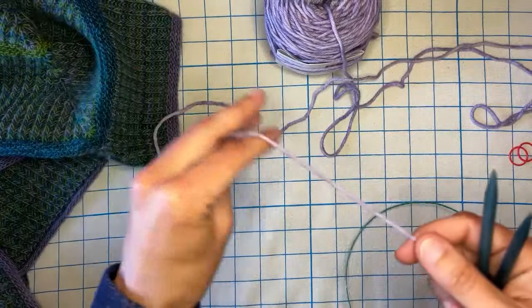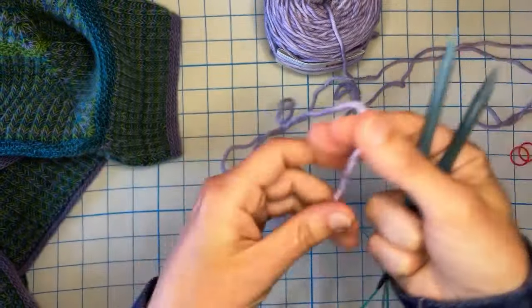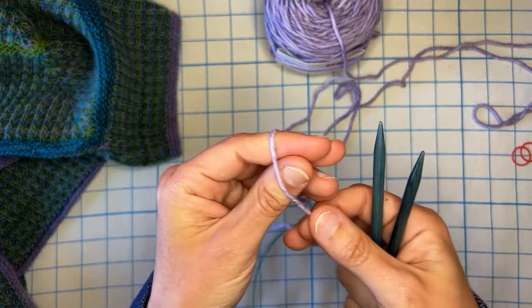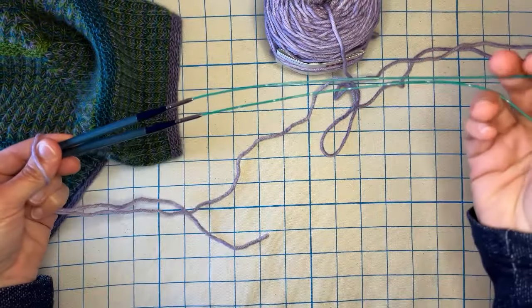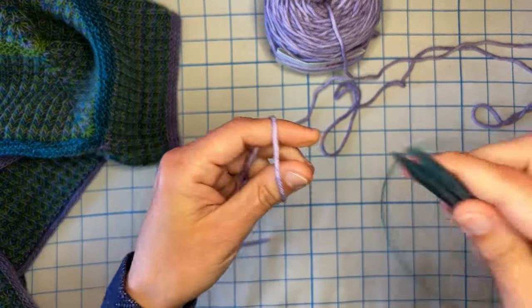I only need to cast on five stitches per needle, or ten stitches total for this, so I don't need too much of a tail — about 10 inches is more than enough with plenty to weave in. With my needles parallel, I do have a long enough cable here, about a 32-inch cable, because we are going to need that.